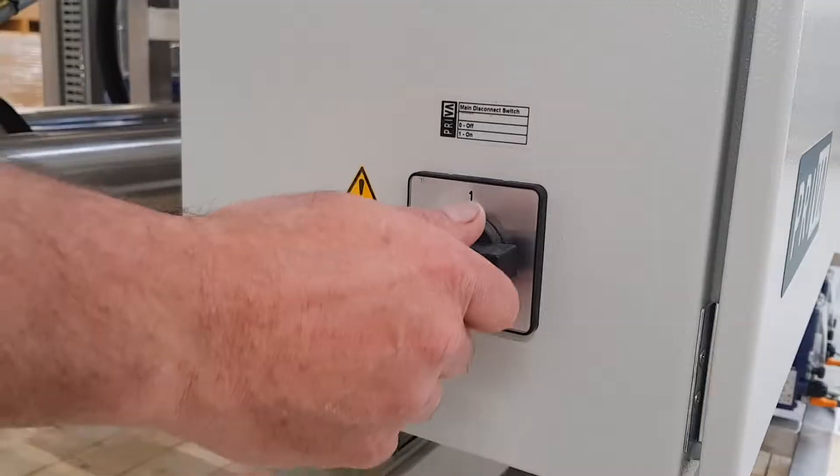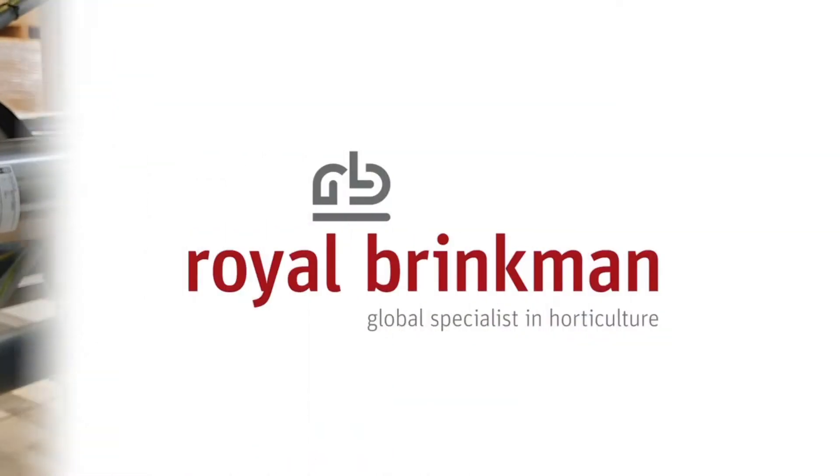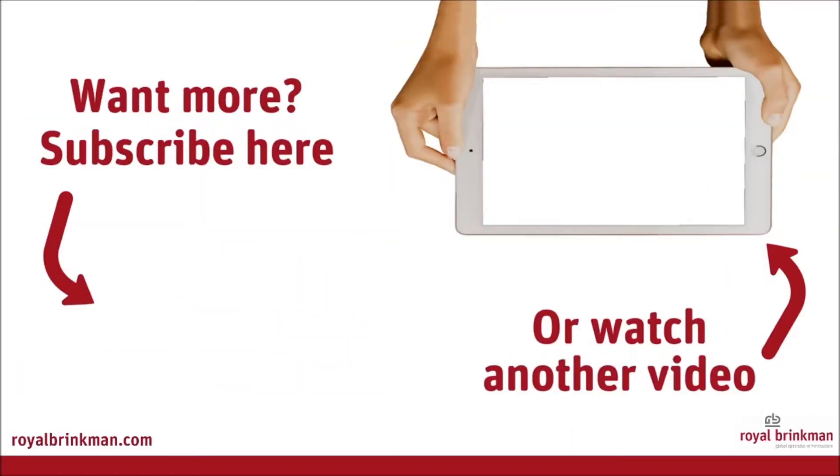Reopen the water supply and turn the main switch back on.